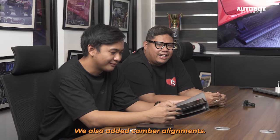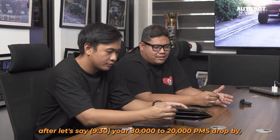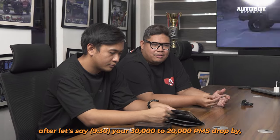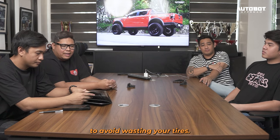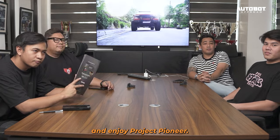Cover alignment — add na rin natin. Meron tayong cover alignment din dito. So once in a while, after let's say mga 30-20,000 PMS ninyo, drop by, i-check natin yung cover alignment ninyo. Anyway guys, thank you again for watching and enjoy Project Pioneer.